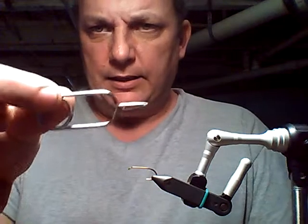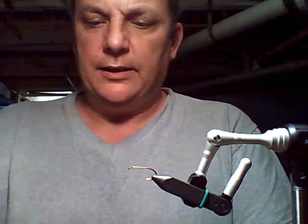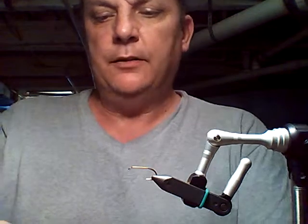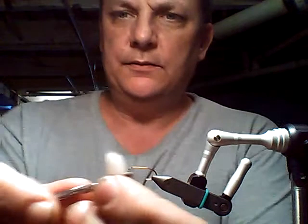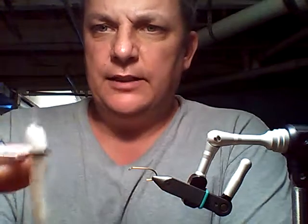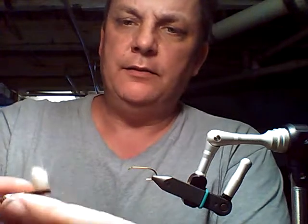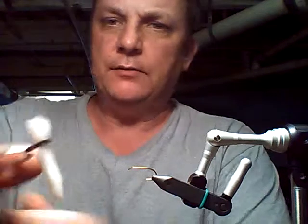Next I'll grab my clamp. This isn't the best clamp because it's a flat clamp. If I had a round clamp it would be better, because when it squishes down it tends to flatten the yarn out and that's not good. You want to keep it together and keep your head and your body round, not flat.